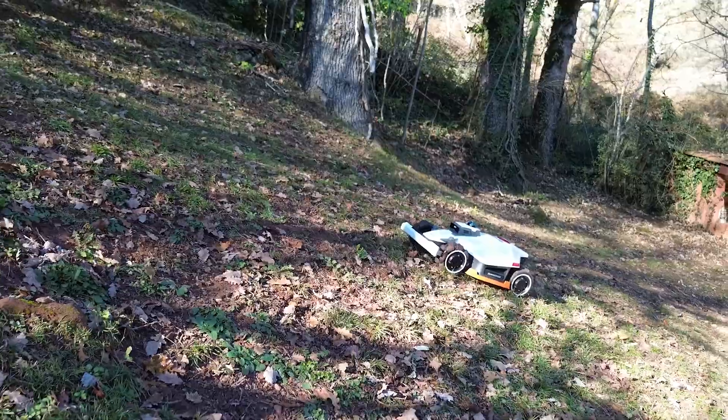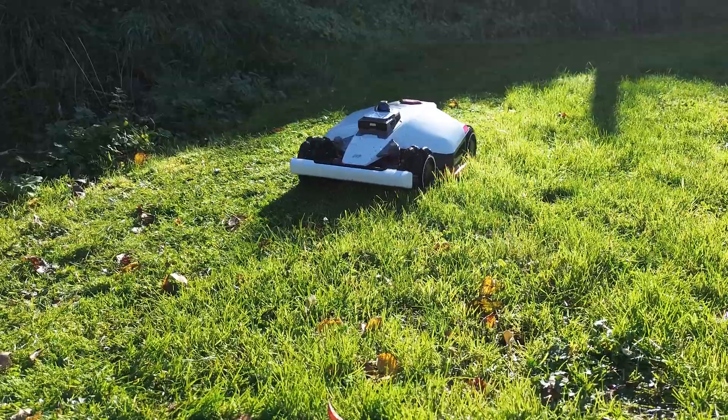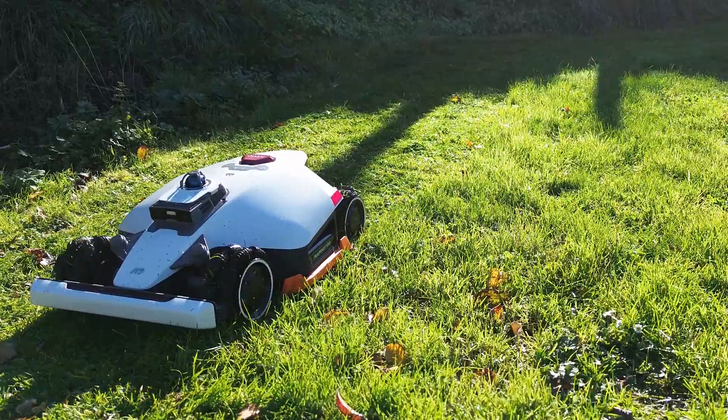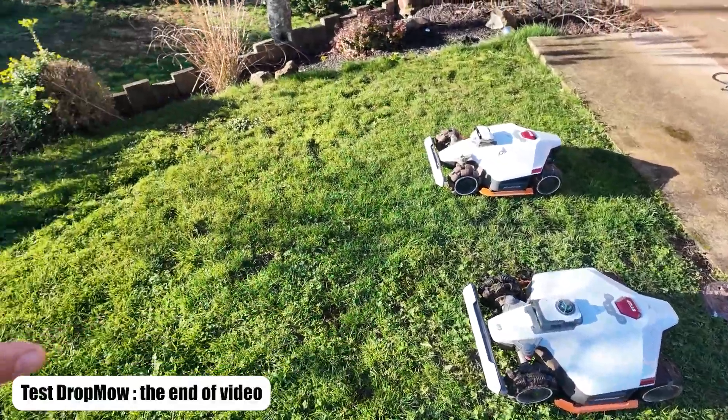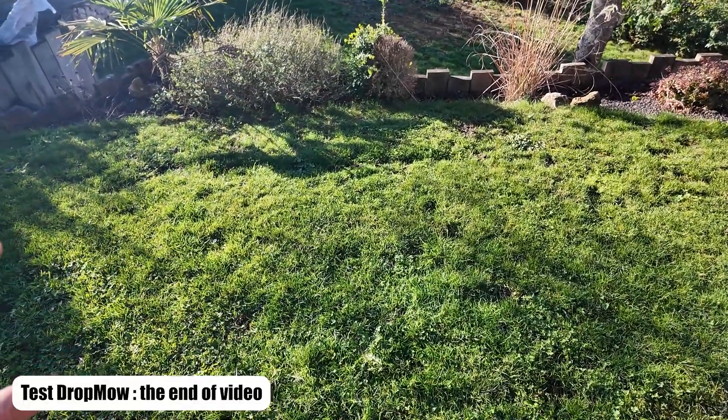Hello, everyone. Today we are going to see all the new features of the Luba 3 from Mamotion, and especially what the new functionalities are, such as the Drop Mow feature, which is designed to mow any area that has not been mapped.